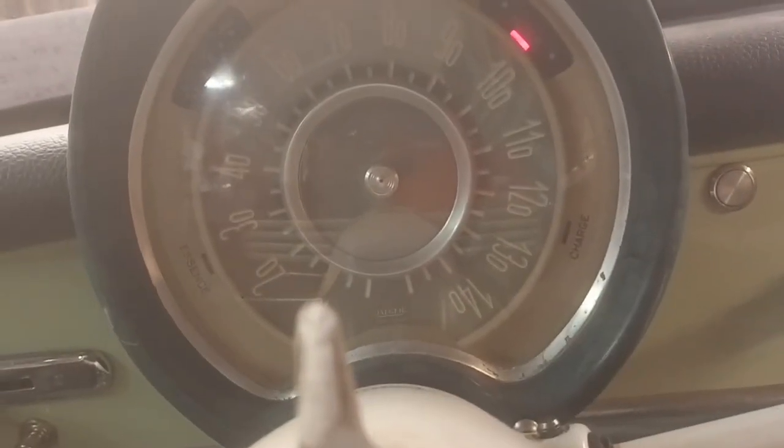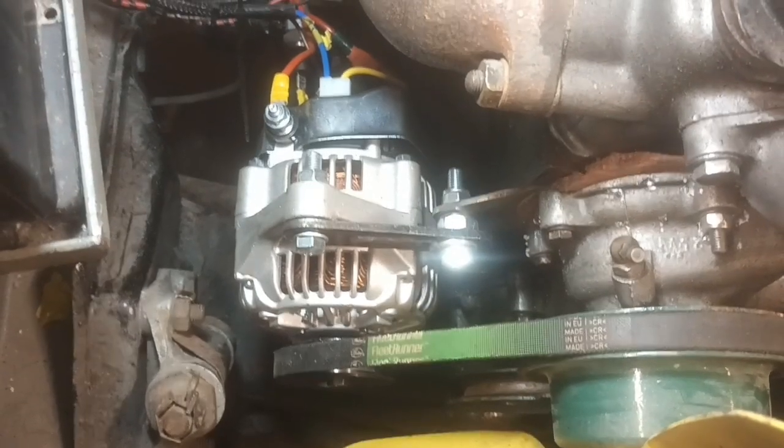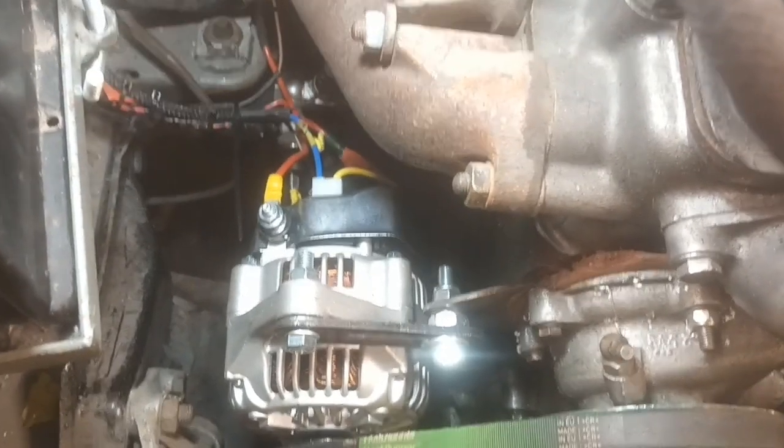No charge light - bollocks. Done, at last. I've wired this God knows how many times until I can get it right.